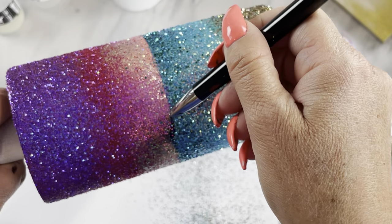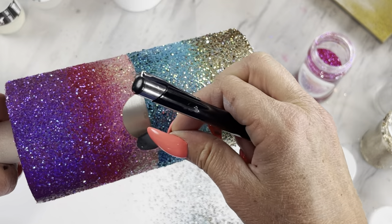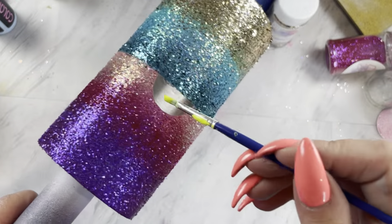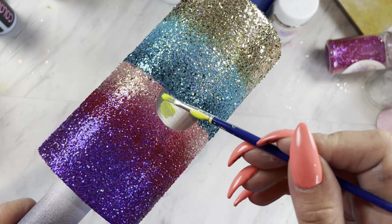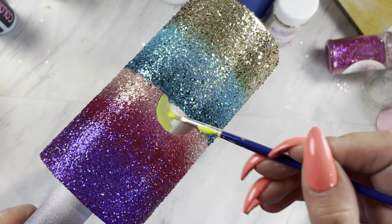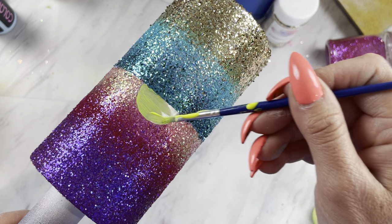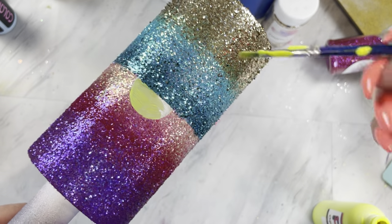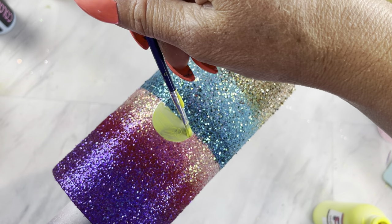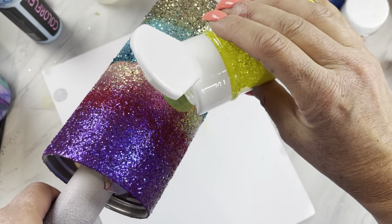While the epoxy is still wet, we're going to go in and remove our little sun. Set the cup to the side and let it cure for a couple hours to make sure the glitter is set in place. Before we move on to the sun, take some acrylic paint and while that is wet, sprinkle on your favorite yellow glitter — I used As If.